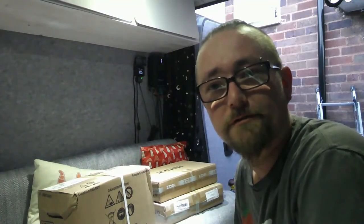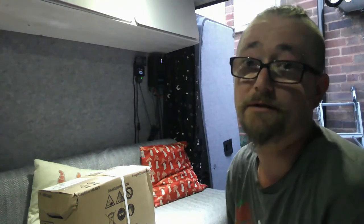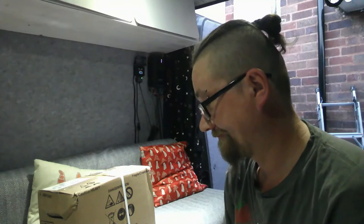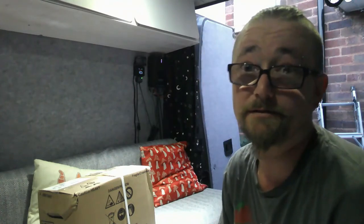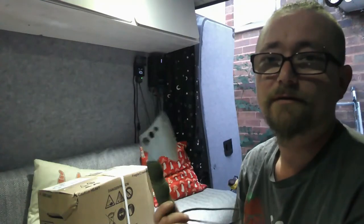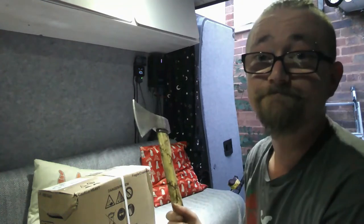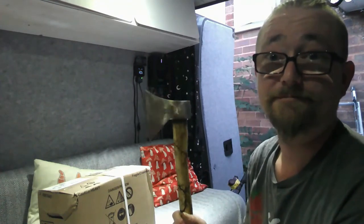We're going to do the battery first. You're all expecting me to do the usual, right - we need to open this. We're going to open it with... let me guess, scissors? I found some scissors. We're going to use my trusty pocket knife.